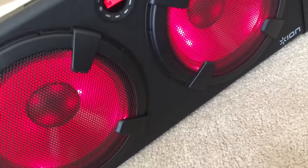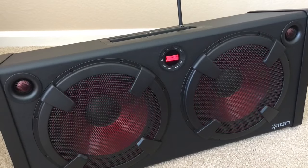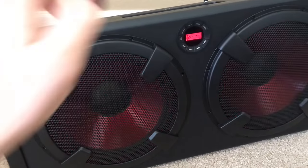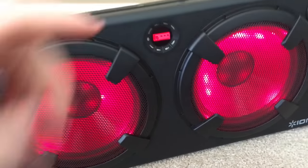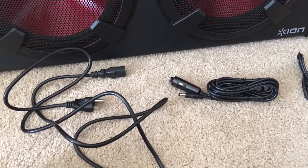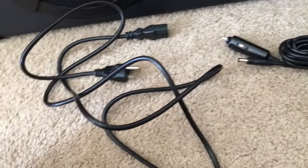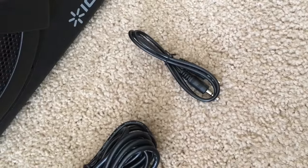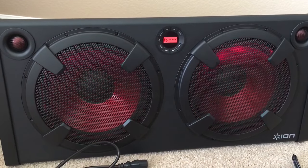So I connected it to my phone. For the lights, you can have no light, steady light, or flashing light. Going over the cables: you can charge it at 12V and 110 volts, and it also has an AUX cable. Here's a demo of how the lights look.